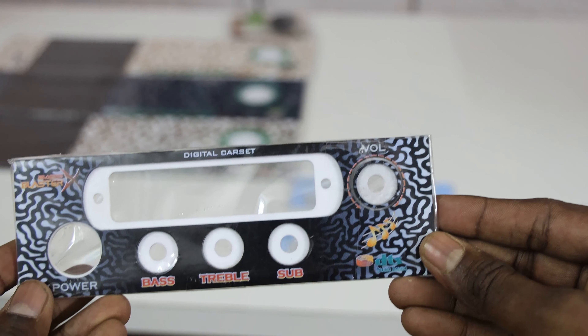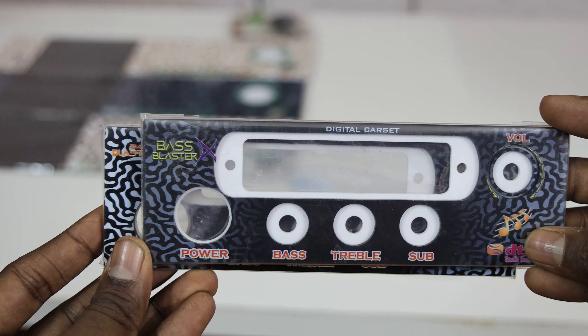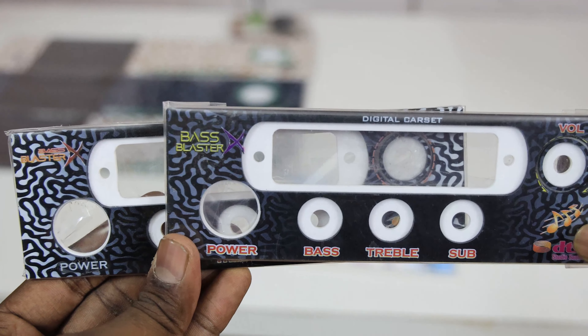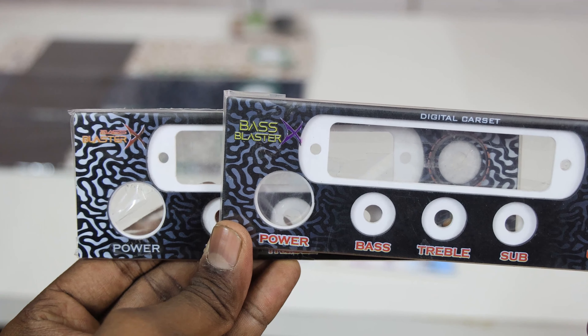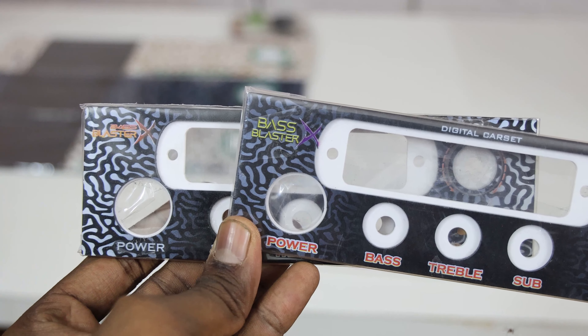This is a model with a color design — black with gray background, and black with white background. This is a color design. This is the base, triple, sub, volume controls. This is a super update.